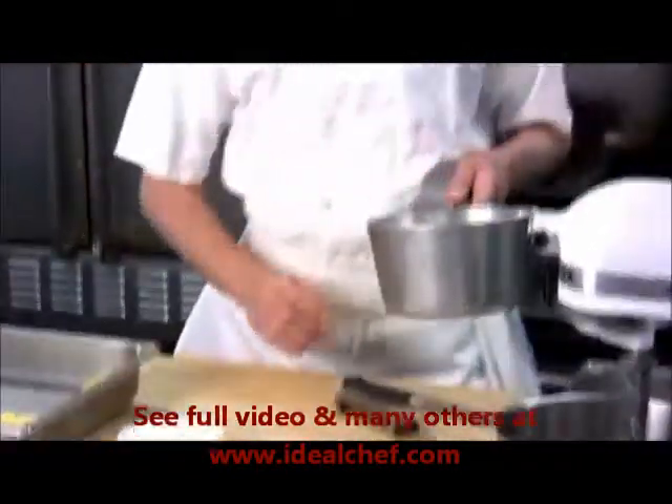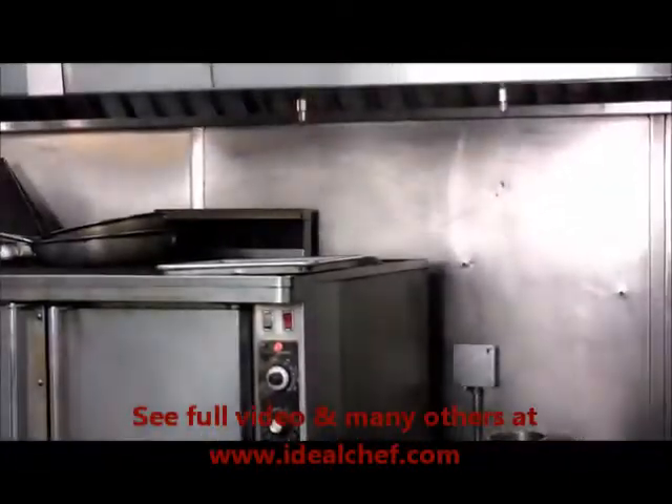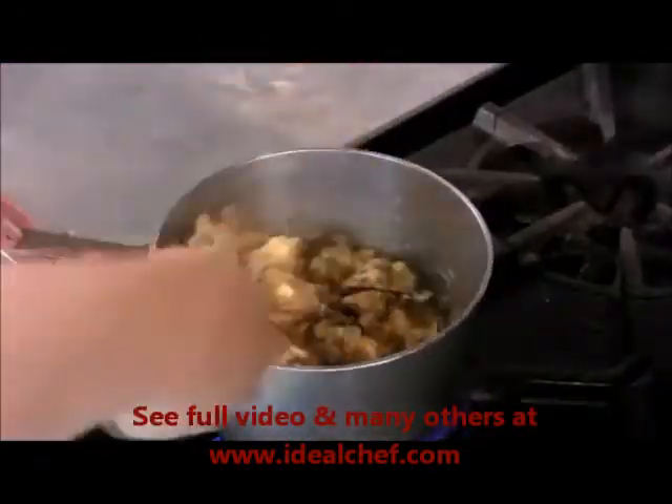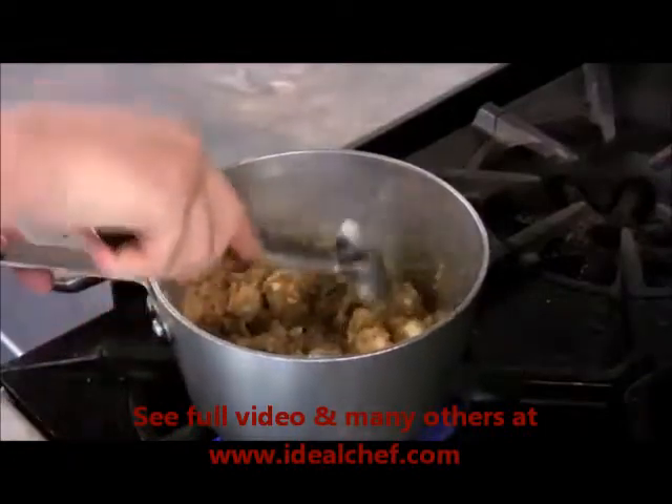This all goes into the pot together, just melt it lightly on the stove. While you're melting the butter into the sugar, just mix it lightly — this will stop it from burning on the bottom, and just keep the heat low.